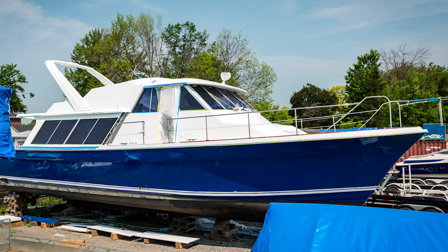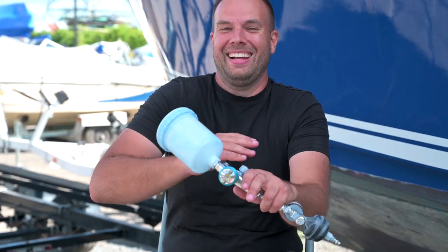Bottom line folks, we are professionals and this is how we got through it. Don't forget: practice, practice, practice. We actually painted the blue on this boat twice, sanded it all down and restarted. If you don't mind doing that, you can practice directly on the boat — if not, practice on panels. Go back and forth, back and forth, and the more practice you get the better your results will be.